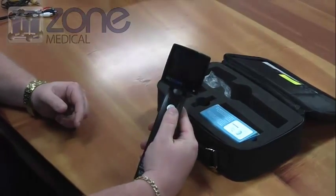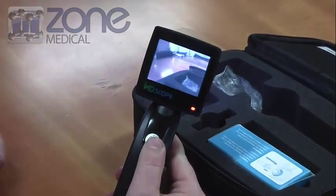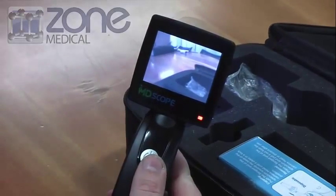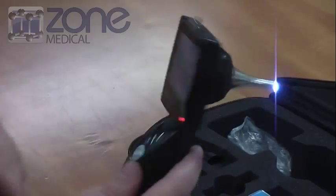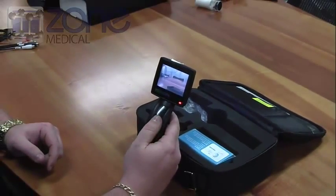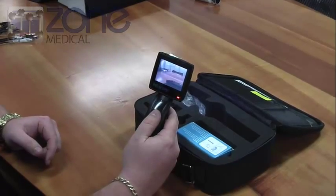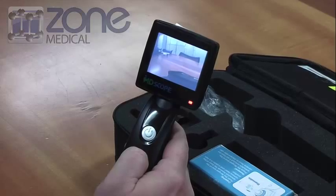The device has a single power button on the handle. Press and hold — the display will power on and the light will turn on at the tip of the camera. Simply to take a photo, all you need to do is press the power button once and it will take a basic snapshot.